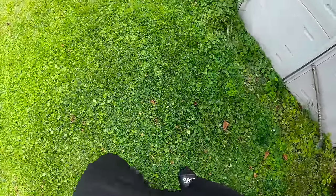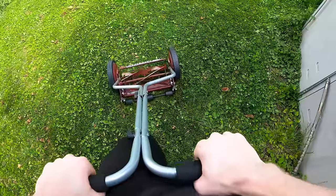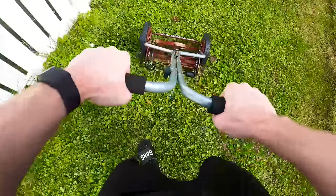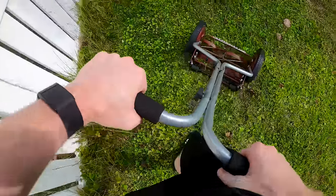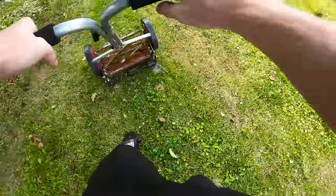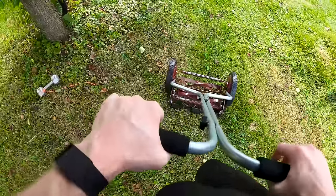Maybe that's the ticket. That seemed to work pretty good. Alright, I think I've seen enough.